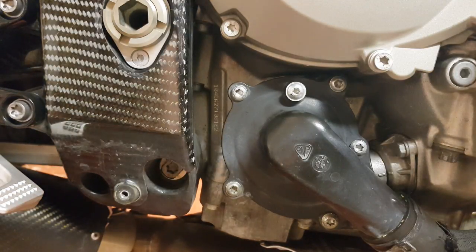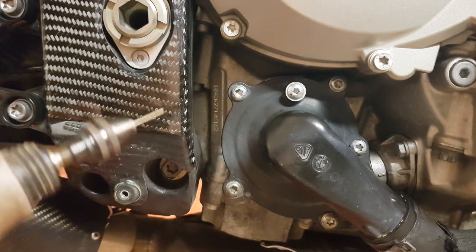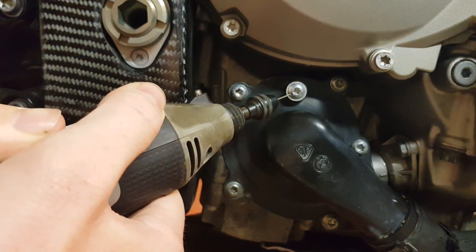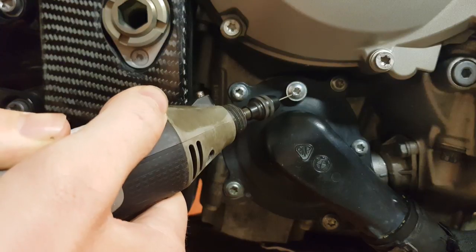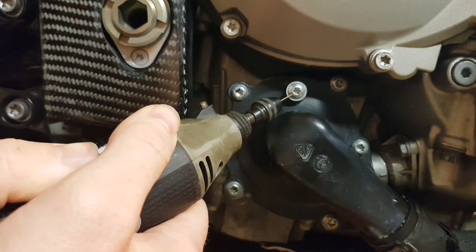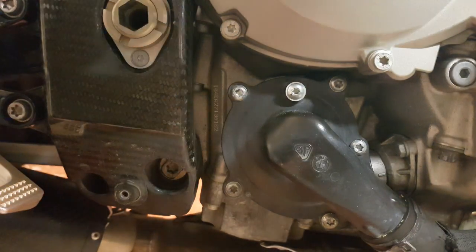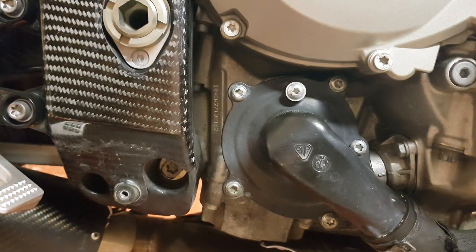Right, so with that done, let's see if we can get through with these drill bits. Yeah, so that went through nice and easy — well worth investing in these drill bits.